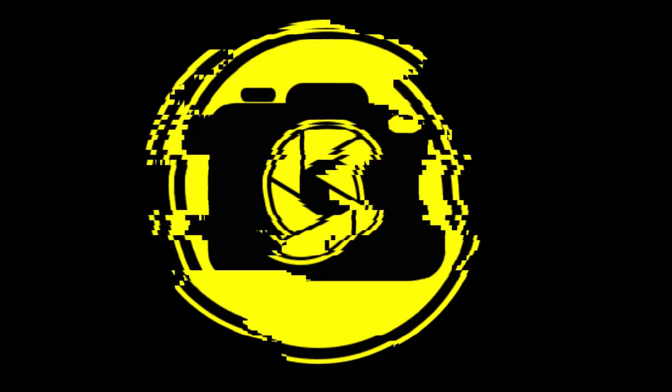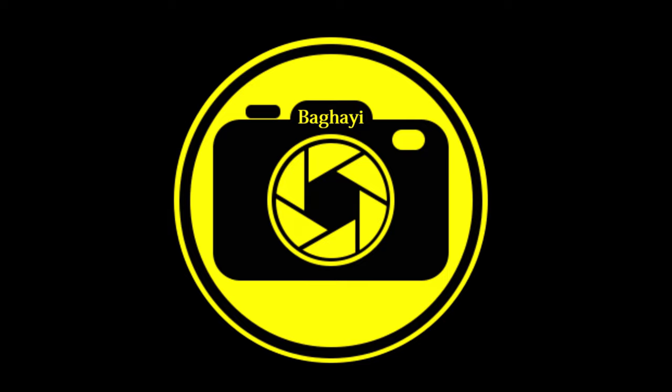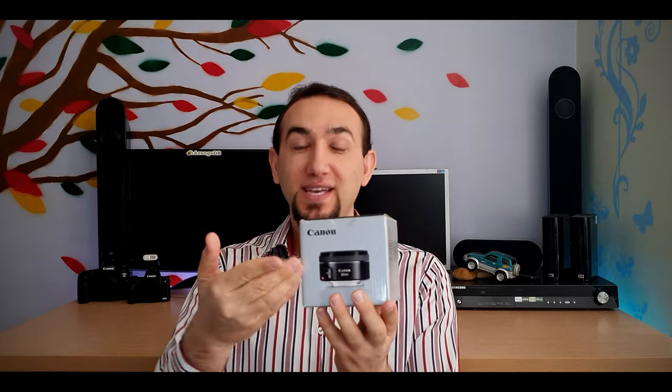Hello everyone, bad guys here and welcome back to another video. How's it going? Everything okay? Good to have a good day every day with a smiling face, so smile a bit and keep continuing. In this video we are going to have an unboxing of the Canon EF 50mm f1.8 STM lens.